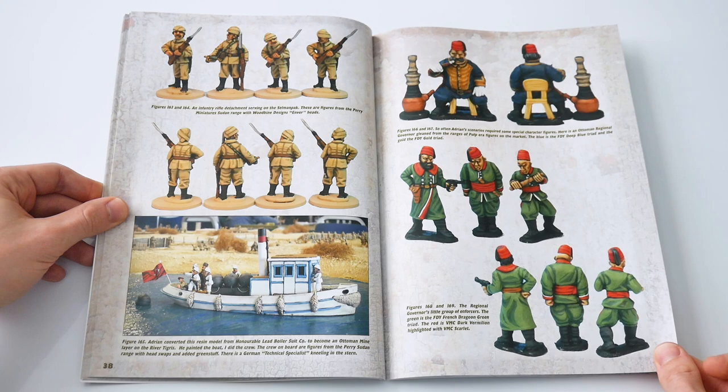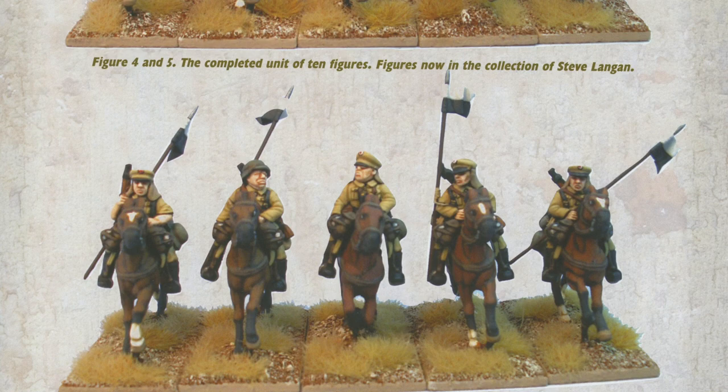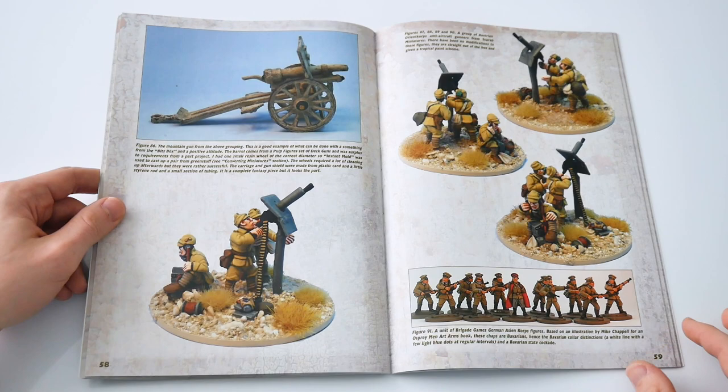The next section deals with the painting of the German and Austrian troops which served in the Middle Eastern theatre. Here we have examples of not just painting uniforms but figures which may be used, converted or adapted to create a suitable force, using the author's often-mentioned but perhaps universal concept: Wargamer's squint.